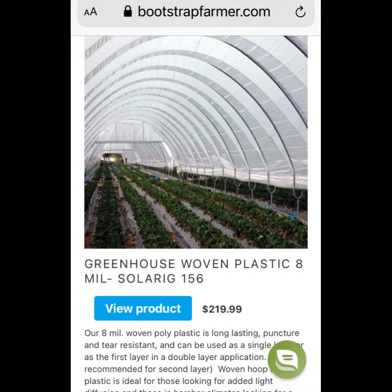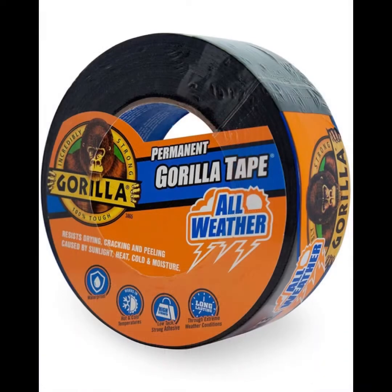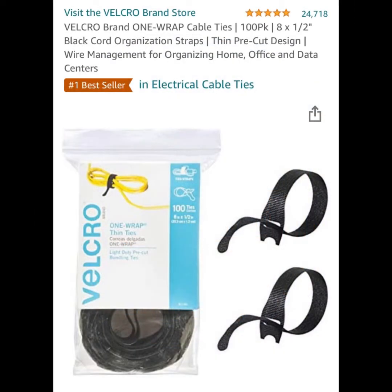Here are some screenshots of the products I used for this project. I don't know anything about affiliate links — this is my first YouTube video — so I just wanted to show you guys what I bought, and if you want to buy it you can.